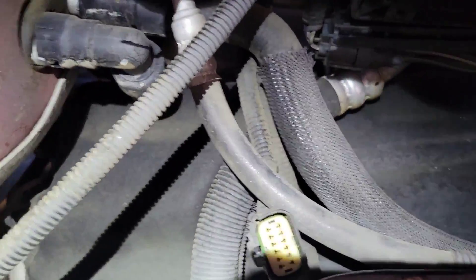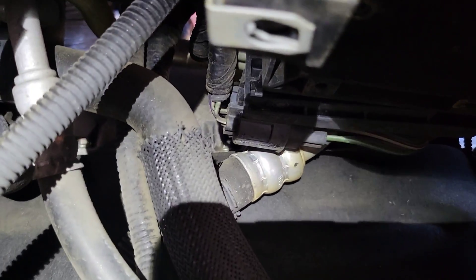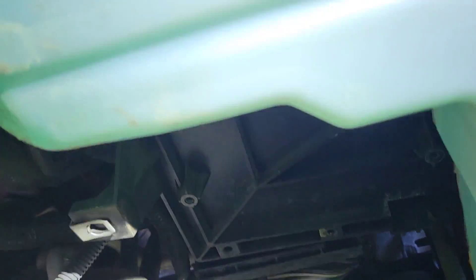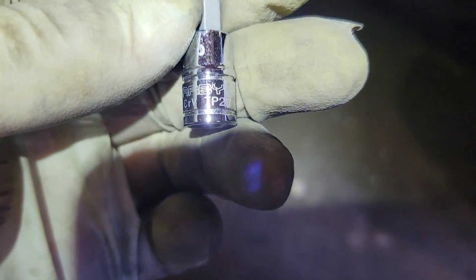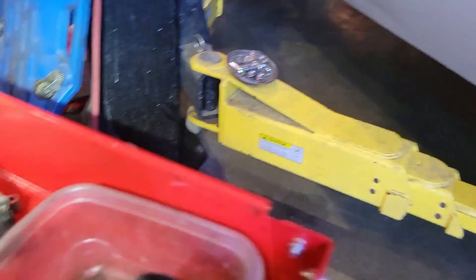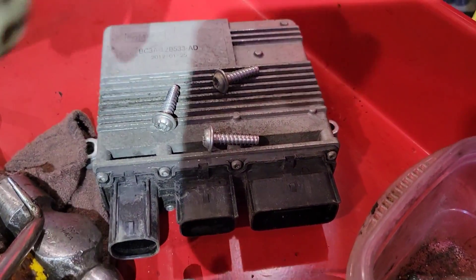Once you have the passenger side wheel well out, you can see quite a bit over here. On this side, every insulator has broken — I have one in the middle left to get off. For this side you have to remove the glow plug module. I like to use my Carbide tools socket — it's a T27. Three screws go up underneath the washer bottle; get those out and then get that sound insulator out.